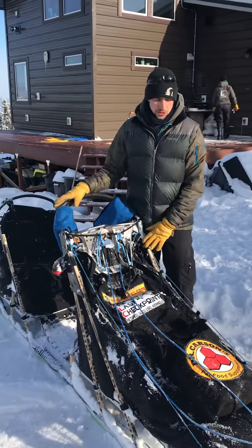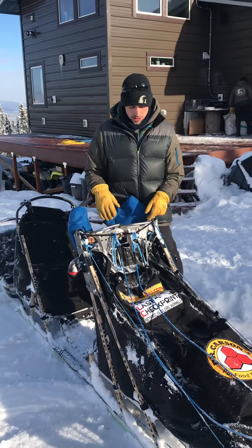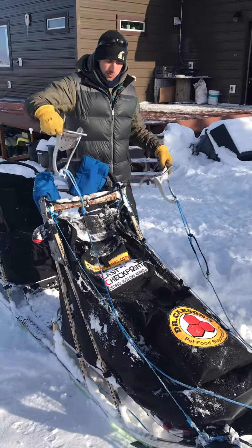Alright guys, so the sled is pretty much packed for my Iditarod. We did our last run with the dogs yesterday before leaving to drive down to Anchorage. Let me show you guys kind of how this is put together.